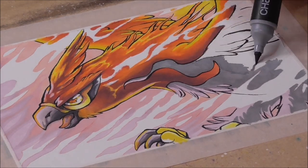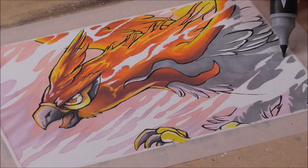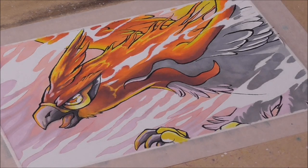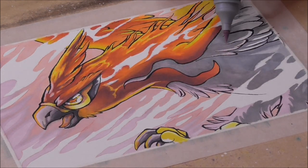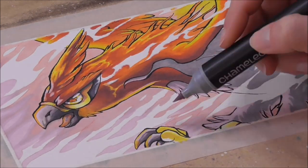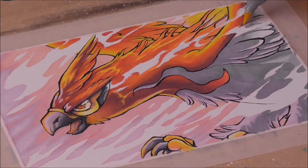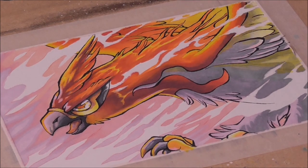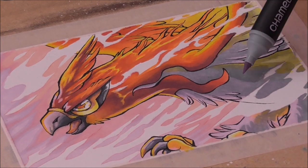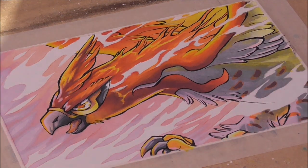I continue blocking in the rest with grey. Sometimes it works better to layer a lighter color on top of a darker one instead of the other way around — like the colorless blender, lighter colors seem to push away the darker color underneath, which can give you some nice results, especially when the layer underneath is still a bit damp. To bring the effect of the glowing flames onto the character more, I use my yellow marker to layer on top of the greys where I think the light would reflect.